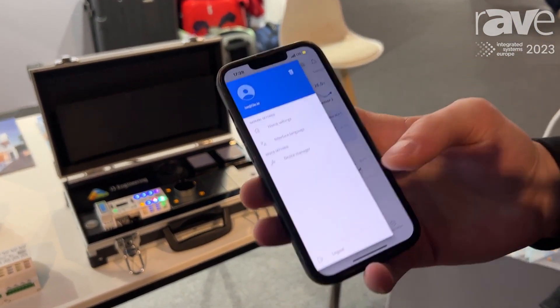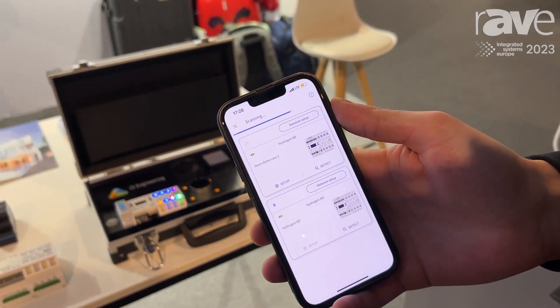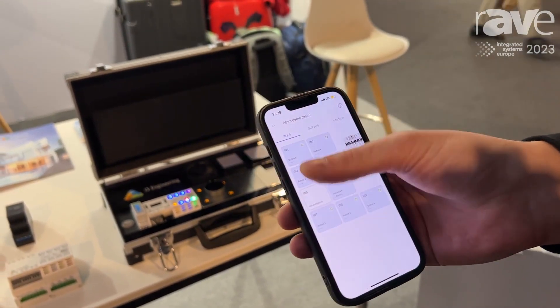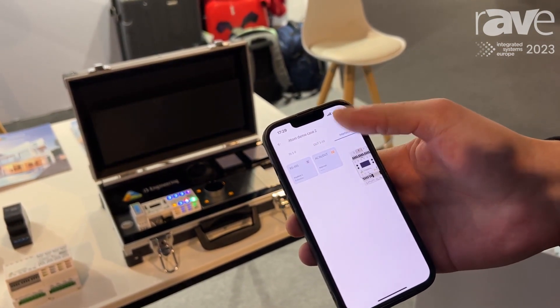So, how it works: you can go to Menu, then Device Manager. It will search and show you all the controllers it can see in range. You can go to Setup, then Ports and Interfaces. Here you'll have all of your inputs, outputs, and interface settings.